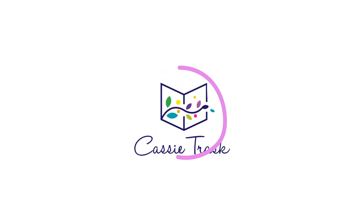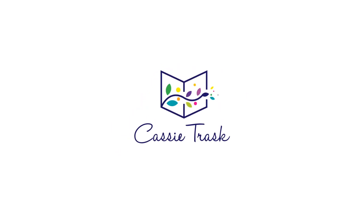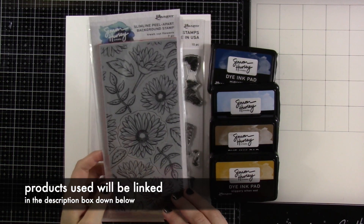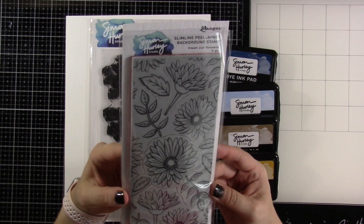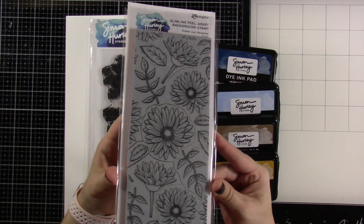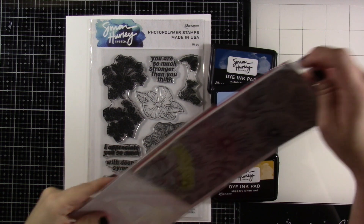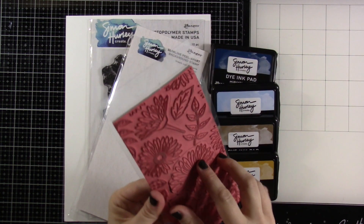Hello friends and welcome back for another video. This is Cassie. Today we're going to be making a background with some fall ink colors. Let's talk about the products first. This is the Fresh Cut Flowers — it is a slimline peel-apart background stamp. It's red rubber, one of the newer releases from Simon Hurley Create, and I love this.